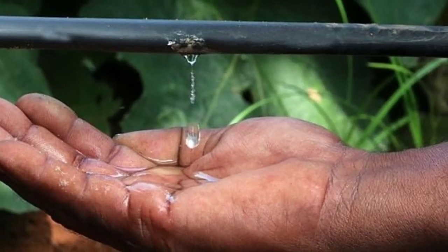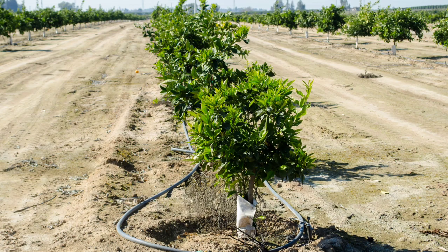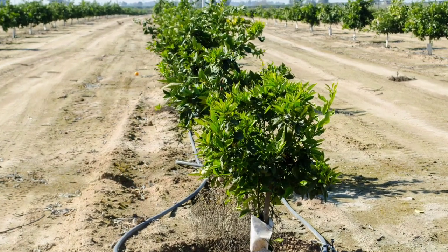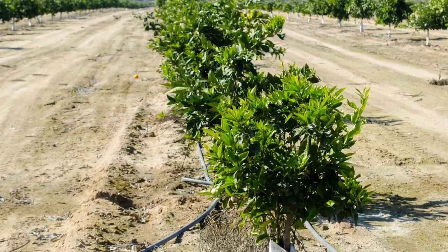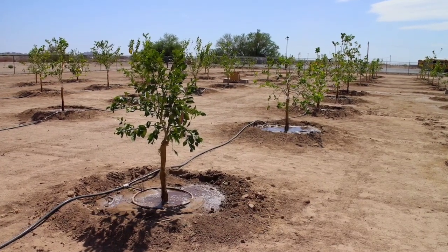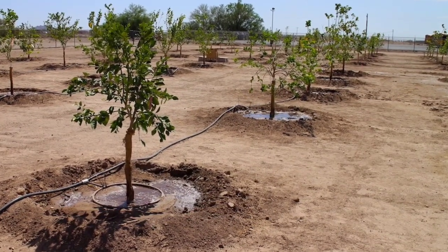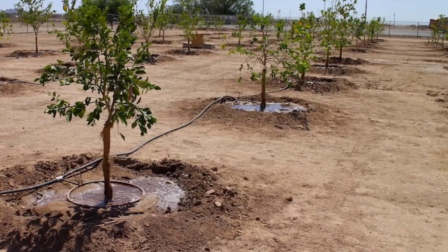Step 4: Irrigation. Lemon trees require regular watering, especially during dry periods. Water deeply and evenly, allowing the soil to dry slightly between waterings. Avoid overwatering, as it can lead to root rot. Consider using drip irrigation to provide water directly to the tree's root zone and reduce water waste.